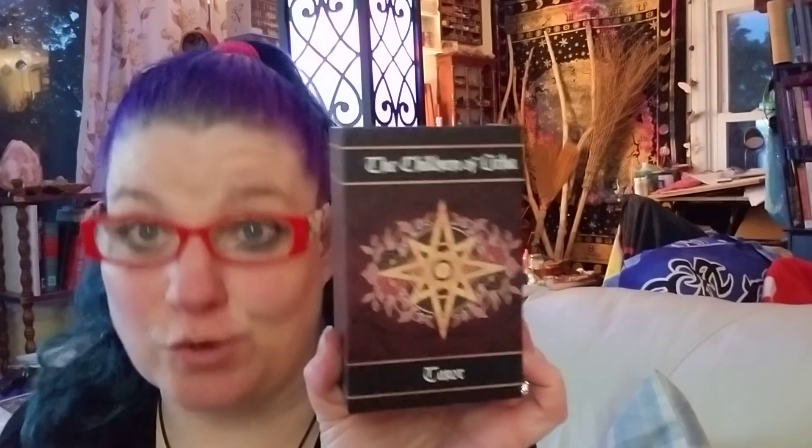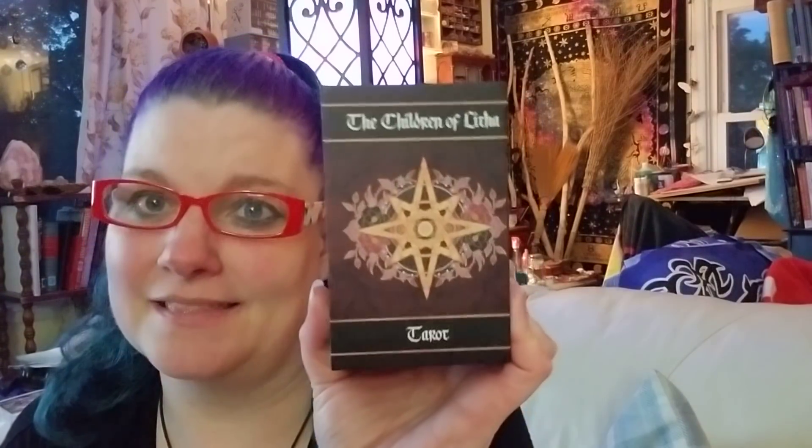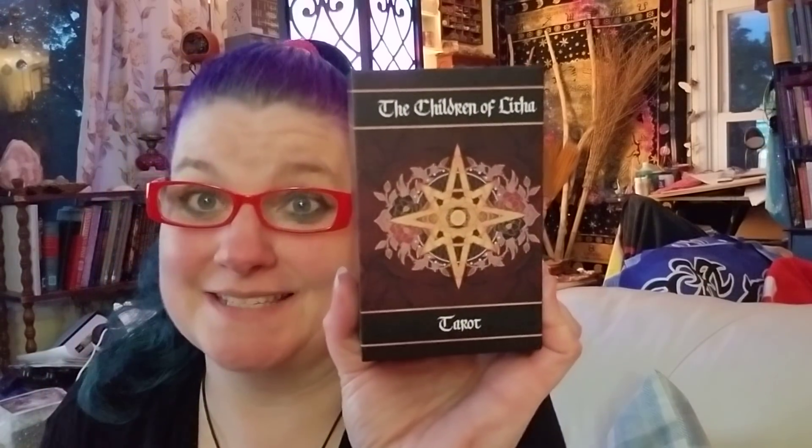Boy, I couldn't ask for more with this deck. Gorgeous, stunning, totally worth it. Love, love, love Children of Litha. Blessings, all!